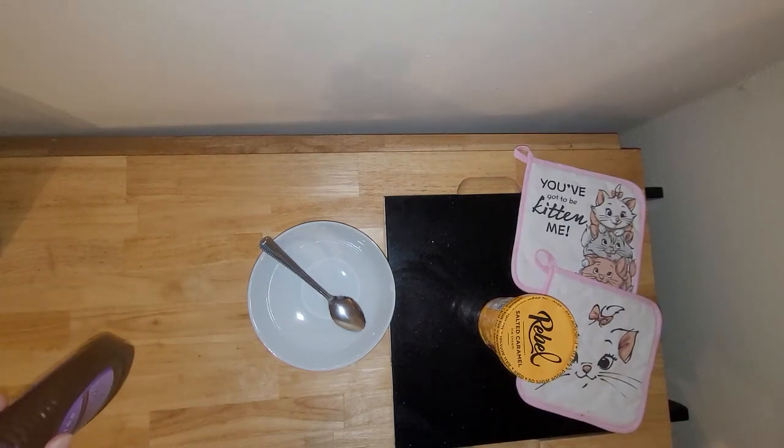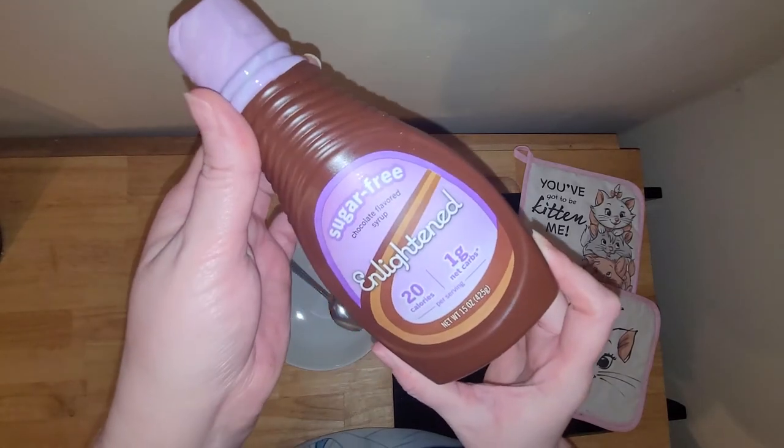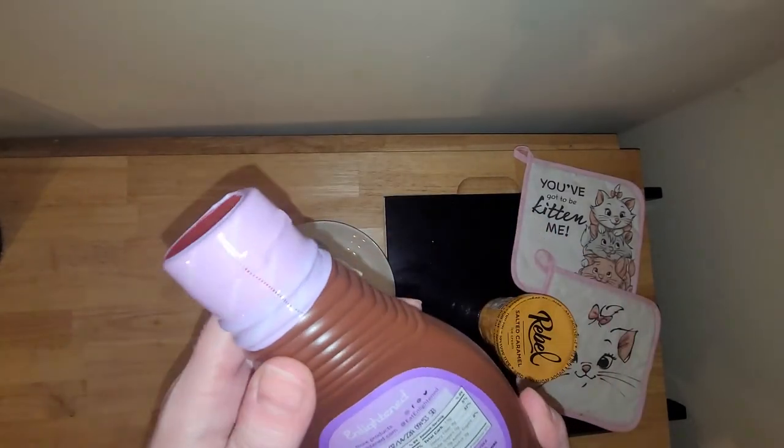Hi there! Today I'm going to be trying and reviewing the Enlightened Sugar-Free Chocolate Syrup. It says it has one net carb and 20 calories.